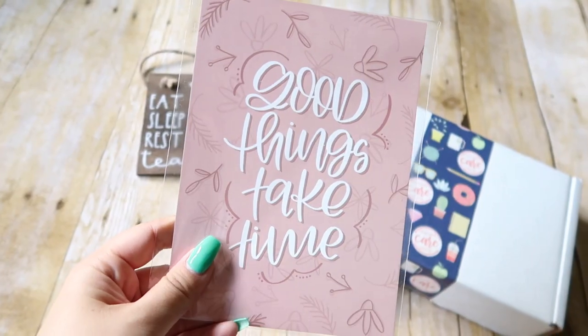The next thing in the box is this art print that says good things take time, which is so true. So be patient and slow down and take your time. Everything will fall into place.